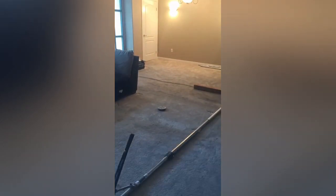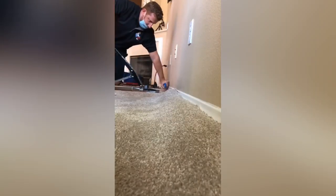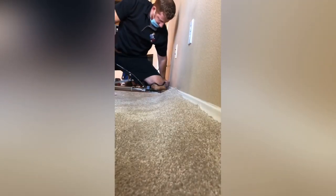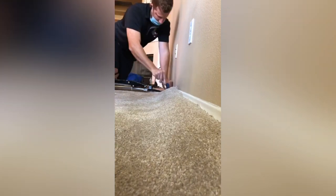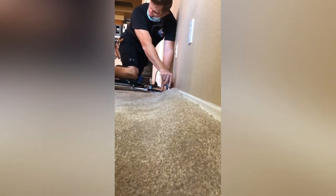The key to restretching is to make sure the tack strip is secure. Lock the carpet on the pins along one wall and power stretch towards the opposite wall, parallel to the ripples, all while stretching at a slight angle towards the corner of the room.